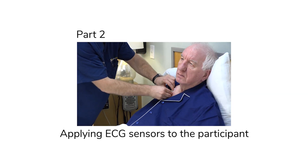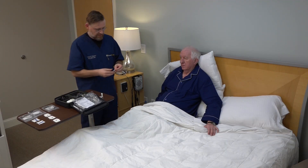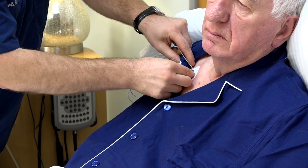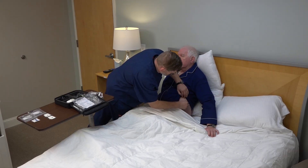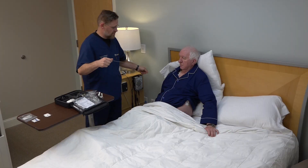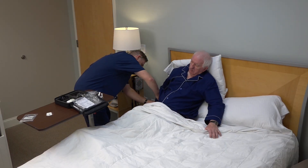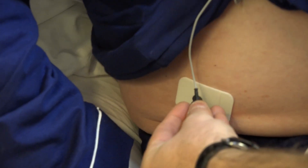In this section, we'll show you how to apply ECG sensors to a participant. With an alcohol prep pad, clean the skin area below the right collarbone and attach one ECG patch in this location. Connect the first ECG snap-on lead and pull the wire through the t-shirt collar. With a second alcohol prep pad, clean the skin area on the lower left ribs, attach a second ECG pad, and connect the second snap-on lead through the collar. With a third alcohol prep pad, clean the skin area over the right hip bone, attach a third ECG patch, and connect the third snap-on lead through the collar.